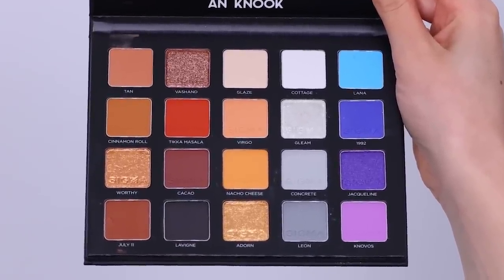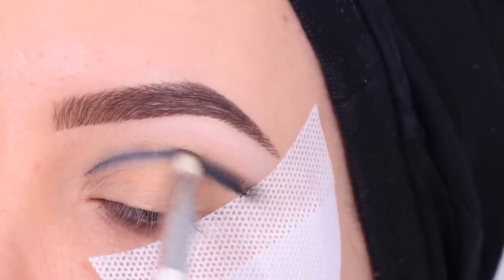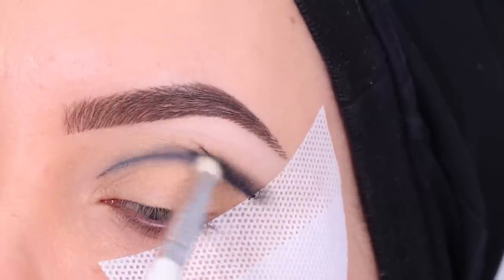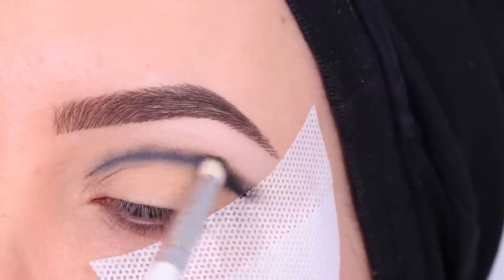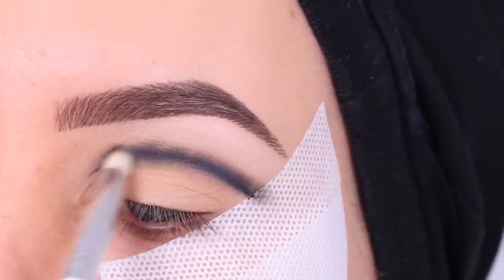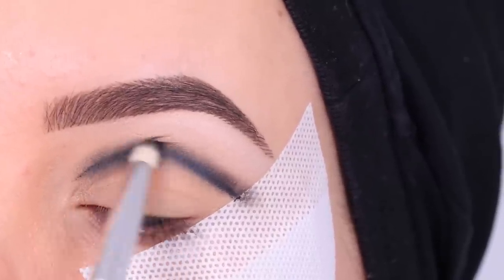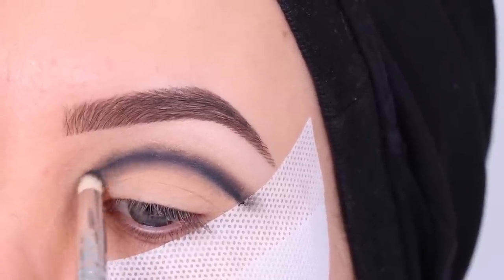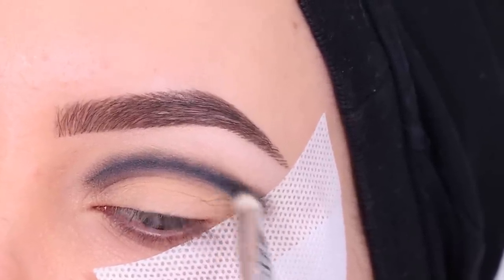Now I'm going to go in with my Sigma palette that I created together with Sigma — I'll link it in the description. I went in with the black color called Levine, which is a matte black shade, and I'm going right on top of that pencil, smudging it out. At this point it doesn't have to look perfect yet — you just want to blend the eyeshadow on top of the line and go a little bit higher to create this smudginess. Don't focus on harsh edges at this point because we will blend them out with other colors.